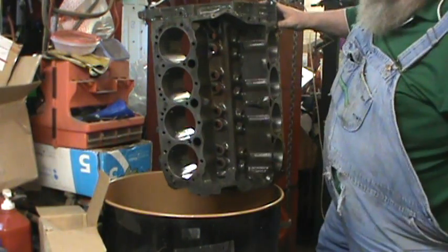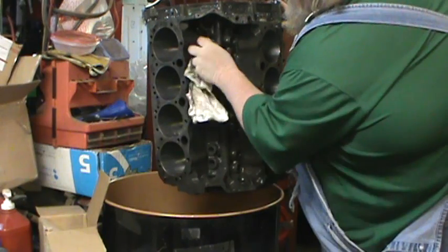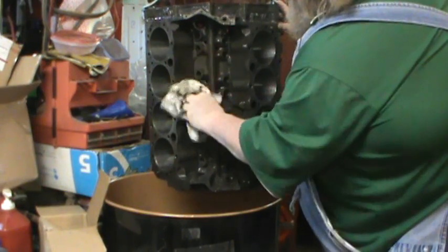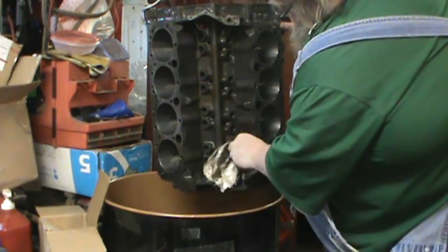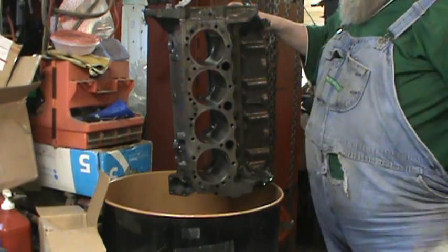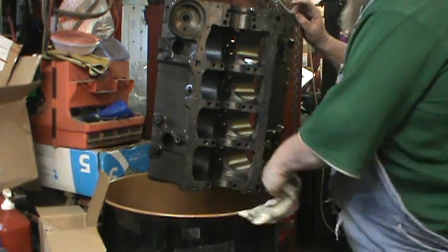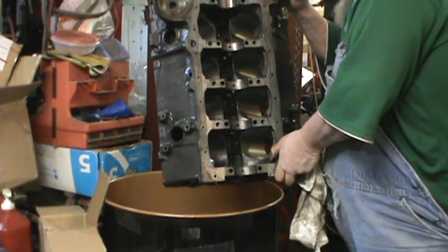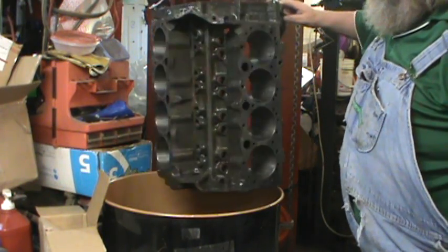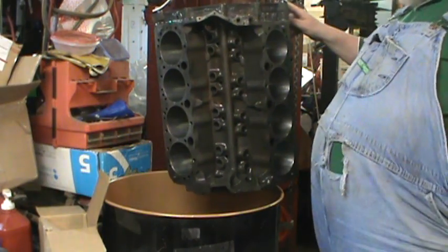Look at the lifter valley on this — look at that. I mean, that is down to a usable block now. What's left there is a very usable block. The outside of it's just like a new block, and this was that first motor. It was so brown in here you couldn't see nothing. I am very, very happy with this. I want to let that drip and we'll get it in the hot tank and give it a wash.